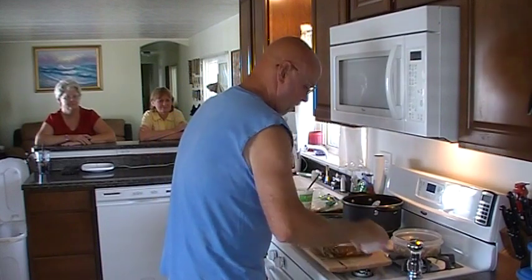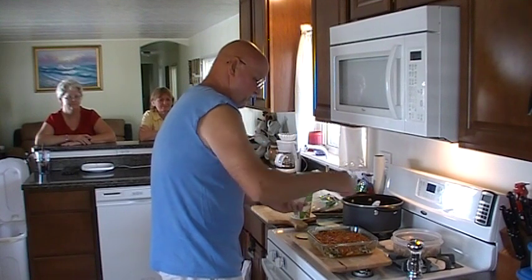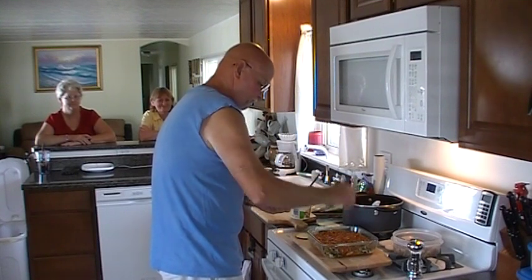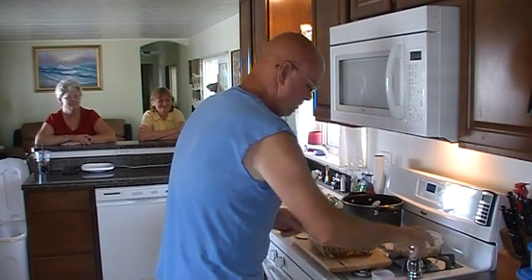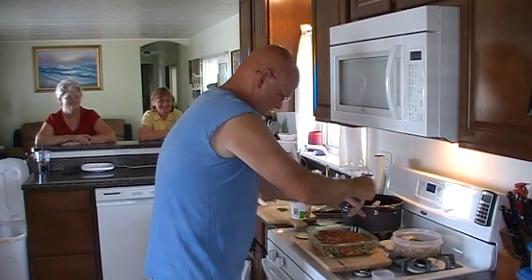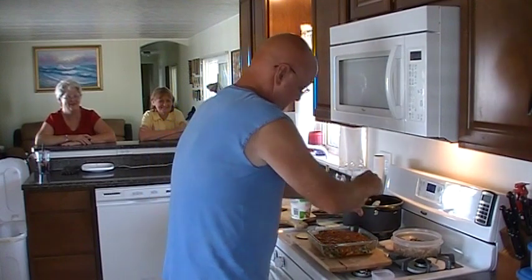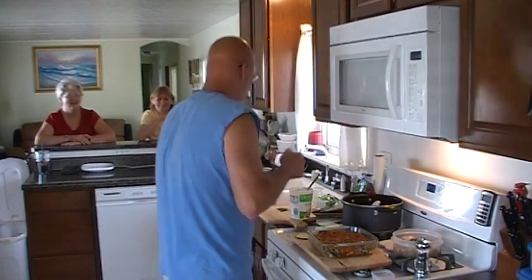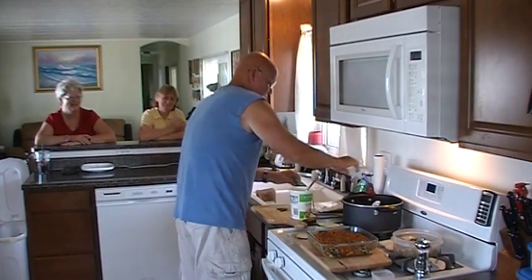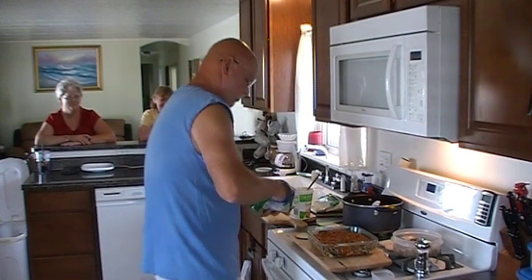We're going to go with a little bit of kosher salt. You don't want a lot of salt on this because cheese is naturally salty. Fresh ground pepper. And then more of the Italian six cheese blend.